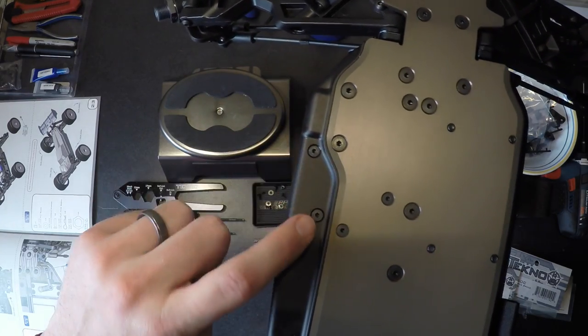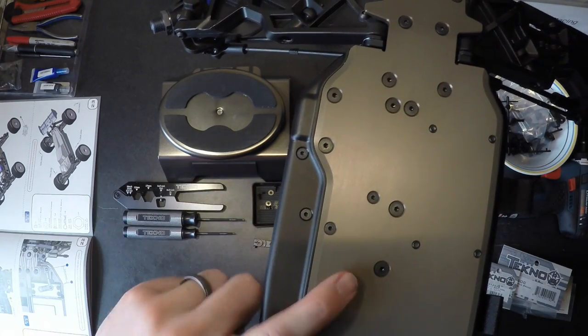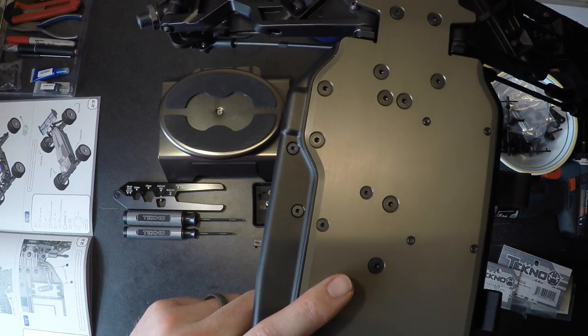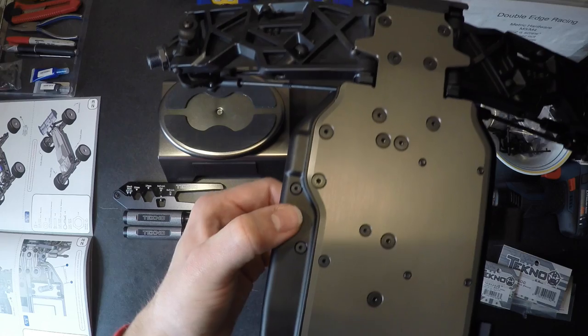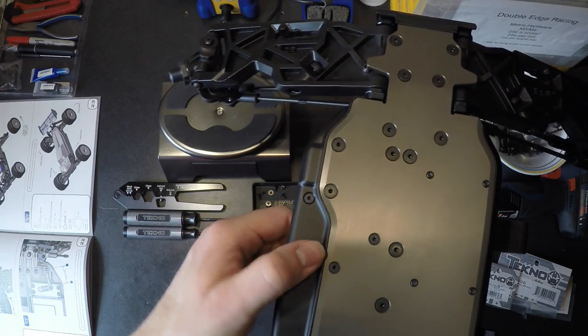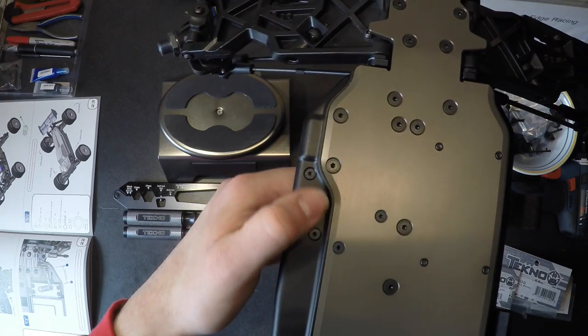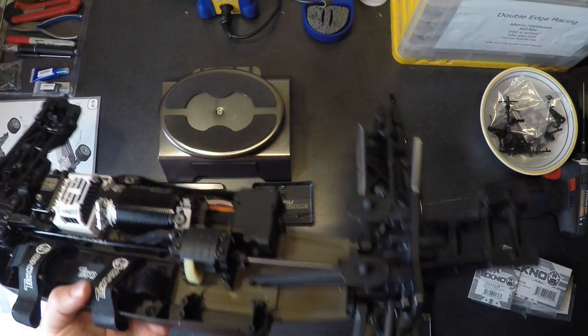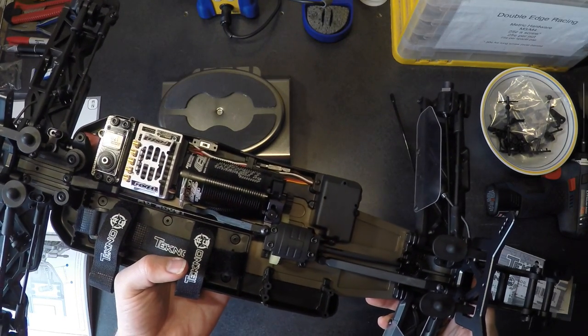The same is true on the side pod, except the side pod sits further up than the bottom of the chassis, so you don't typically have to worry about slapping, meaning it can actually have even more give. By doing this, you can maintain your ESCs much happier so that you won't have problems.